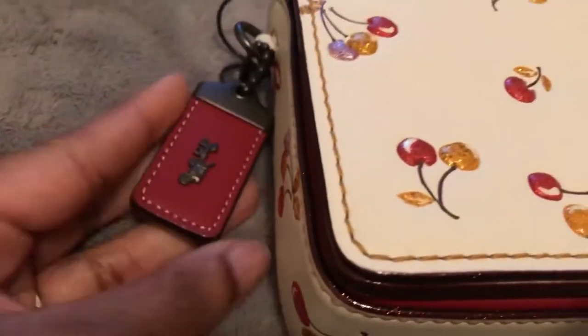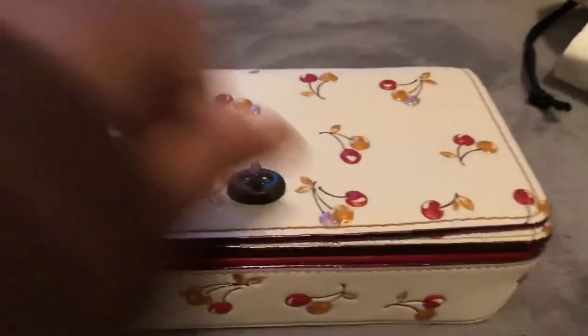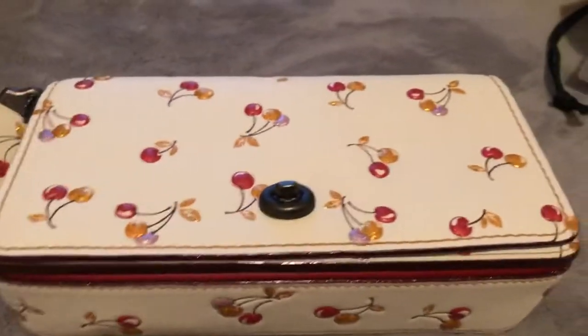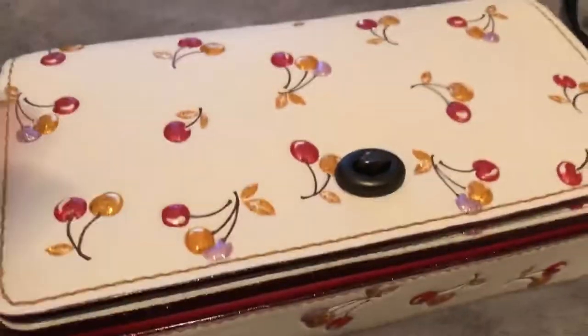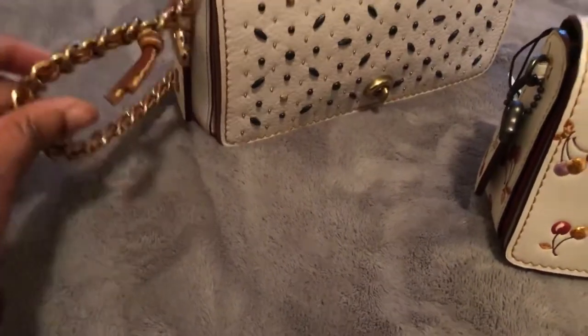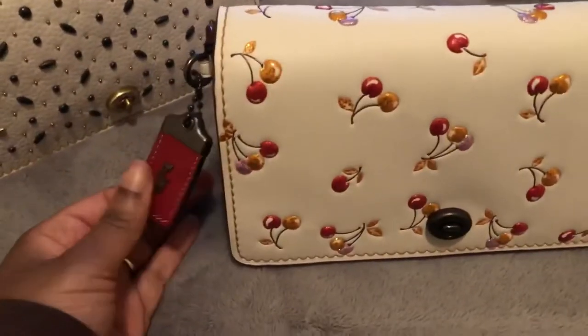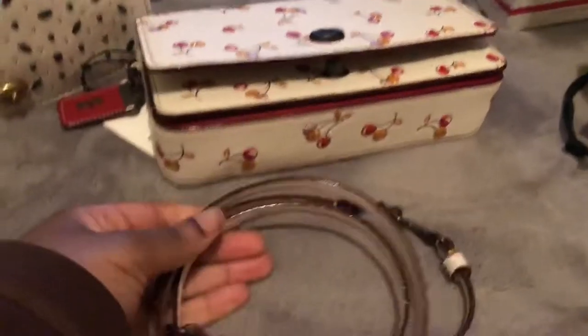And then the edging is blazed with glitter. Here's the hang tag — so freaking cute. So this is Genuine Glove Tan Smooth Leather. On my last video I've been saying double, but this is Smooth Leather, Genuine Glove Tan Leather. The Dinky comes in two styles — sometimes with the chain with leather woven inside of it, and sometimes with just a leather strap, like this one.